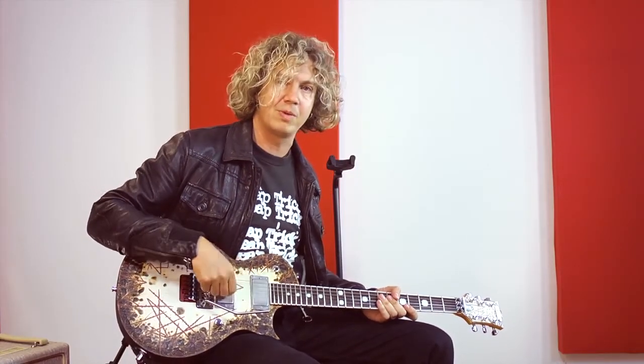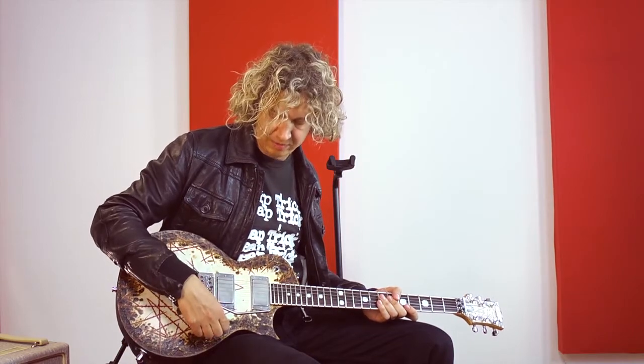Wir haben zwei EMG-Tonabnehmer, beides 81er-Modelle. Es gibt ein Volumen-Poti, das war's dann.